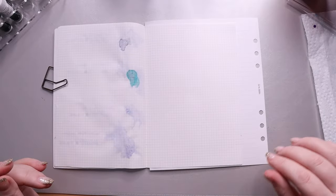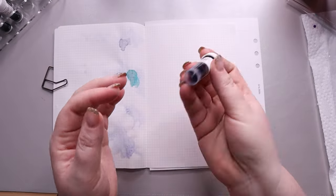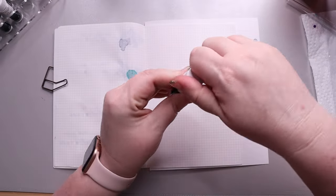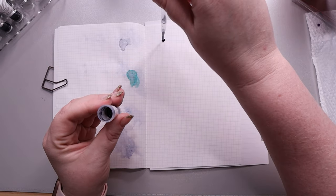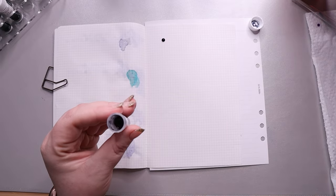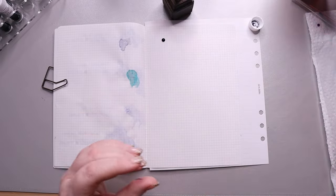Here I'm showing you any bleed-through. This is Tomoe River paper, so it is rather thin. I don't have any contamination between one page and the next. I'm only doing my swatching on one side of the paper — I could also skip sheets, but this appeals to me more.